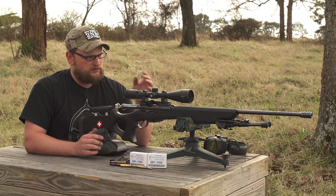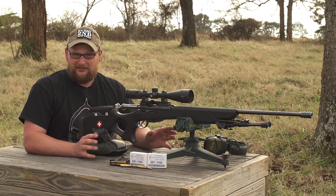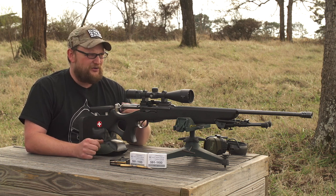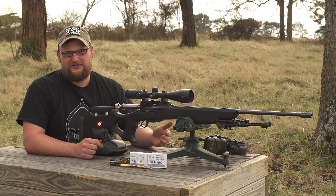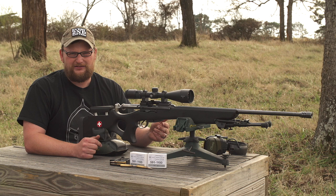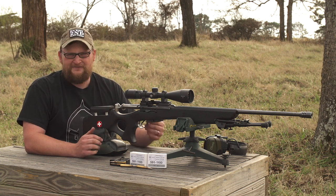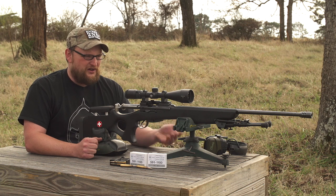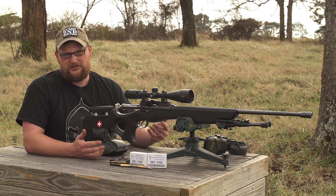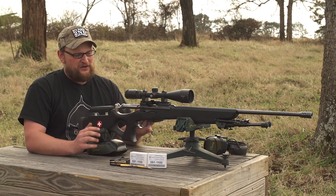We've got one of the Saint Marie muzzle brakes — those are an excellent product. That company is called Swiss Products. Saint Marie Swiss Products makes a lot of random accessories for the K31, and the nice thing is you don't really have to make permanent modifications to the firearm. He's got bipod options, muzzle brakes, a clamp-on mount — various options if you're looking to trick out your K31 without doing a whole lot of extra work.